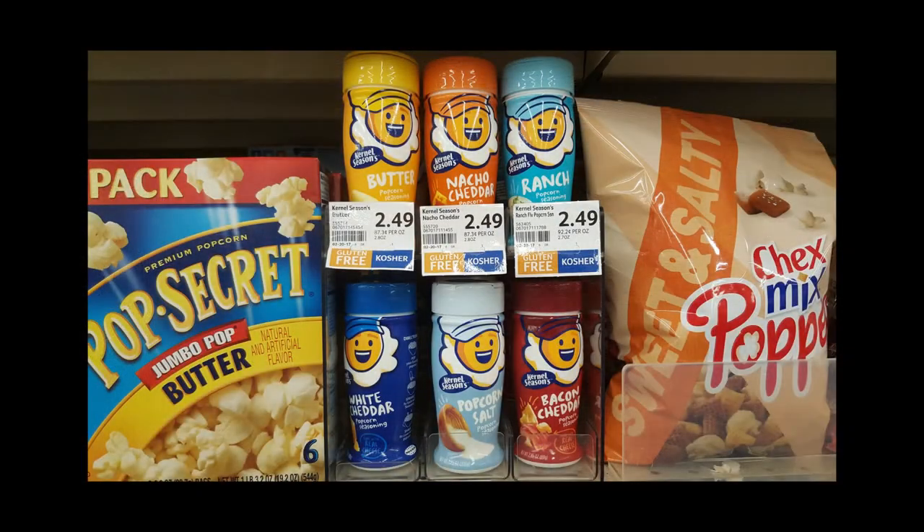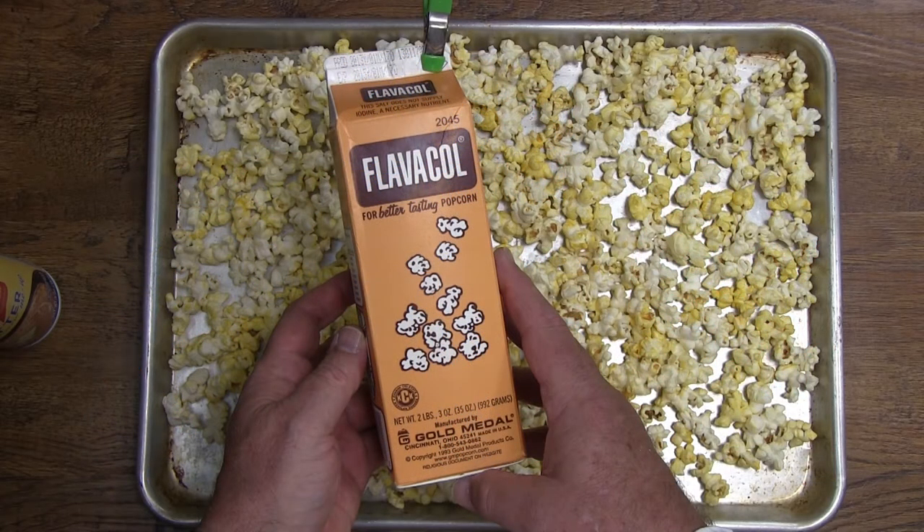Now the only way you will be able to make movie theater popcorn at home is to use the same type of salt flavoring that they do in the movie theater. Here's some that we found on our grocery store shelf. This brand we picked up at our local Sam's Club and it is very consistent with the movie theater flavor.